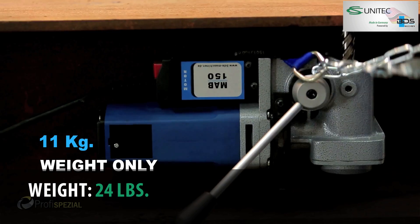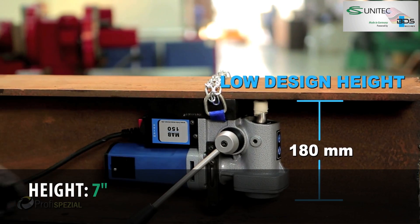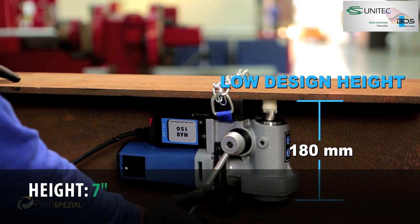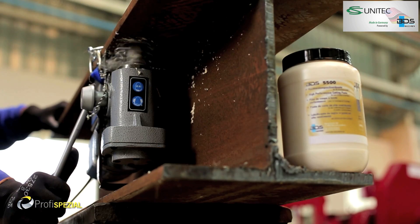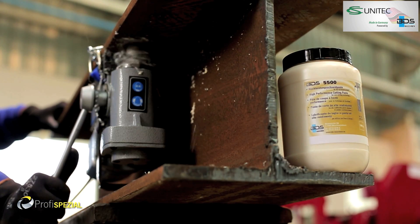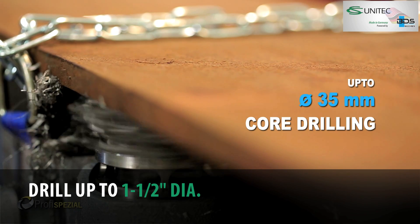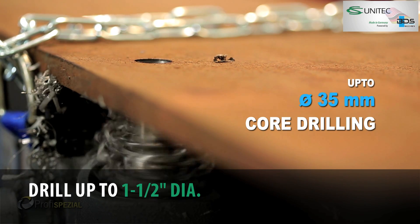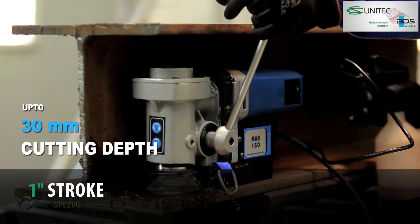The MAB150 weighs just 11 kg. Incredibly low design height of just 180 mm. Up to 35 mm core drilling capacity. Up to 30 mm cutting depth capacity.